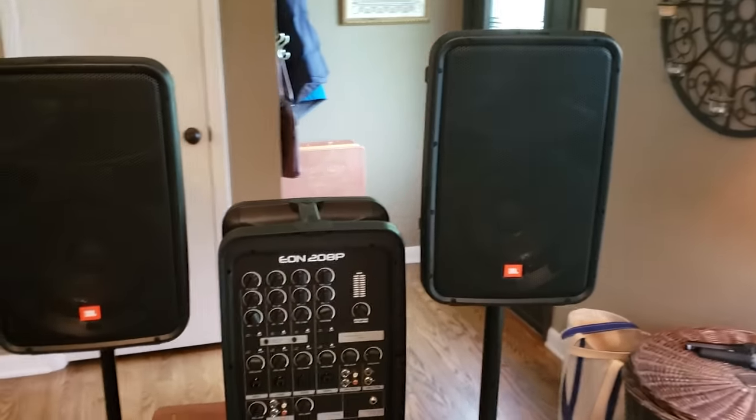The JBL EON 208P — an awesome system for the price. All the stuff the unit itself comes with will fit in the compartment: the microphone, power cable, and speaker cables all fit in there. I've even had two mics, two mic cables, and all that stuff fit — you have to finagle it a little, but it does fit.